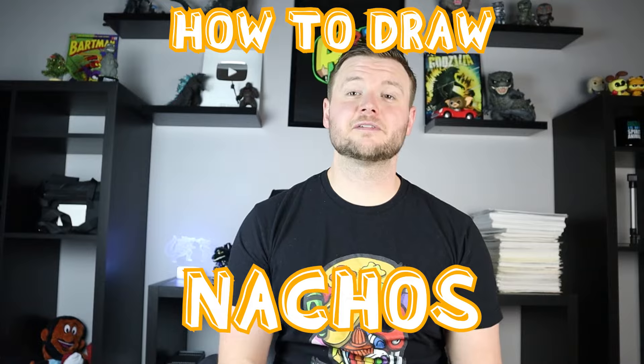Hey everyone, how's it going? For today's video I'm going to be showing you how to draw some nachos. I hope you get to follow along and enjoy this fun video today.